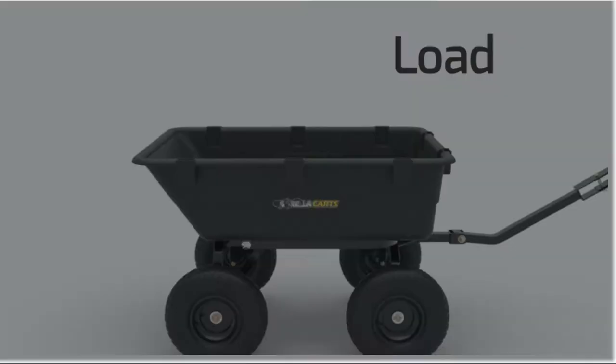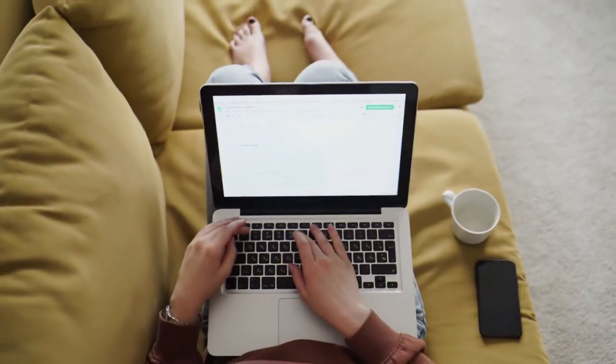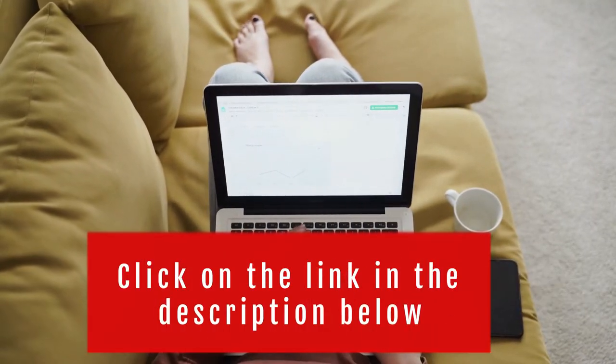We made this list based on price, performance, durability, and user feedback. To see more information and the most up-to-date prices, check out the links in the description below.